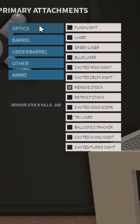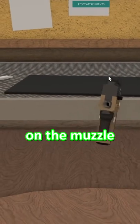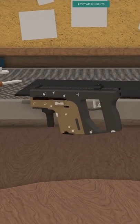Almost there. Optics, H&K. And then nothing on the muzzle. Look at that. That's beautiful.